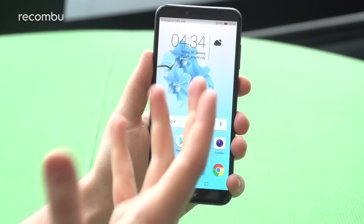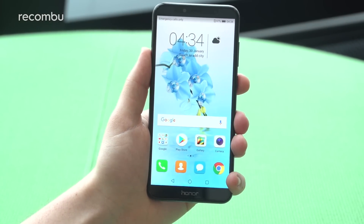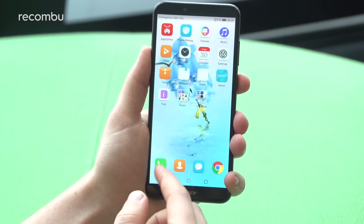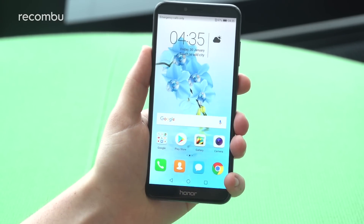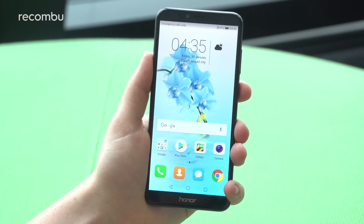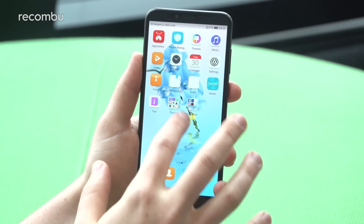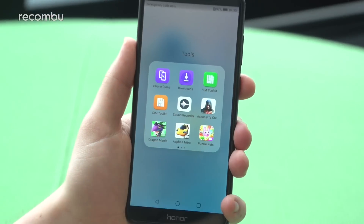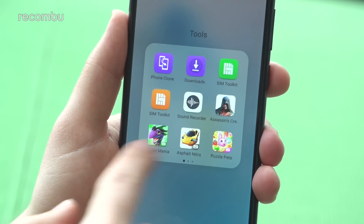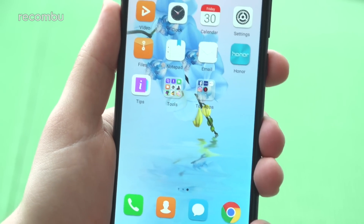The interface we're looking at here is EMUI version 8.0 — not the latest 8.1 build we've seen on the Huawei P20 and P20 Pro, but it is nonetheless a really up-to-date build of Huawei and Honor's own Android overlay, running atop Android 8.0 Oreo. There's no app drawer by default but you can add that in, there are themes for customization, and a whole host of pre-loaded apps from Honor and Huawei — some extra fluff — but you do have the ability to remove those as well.